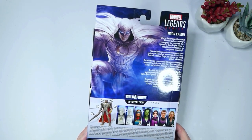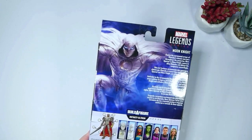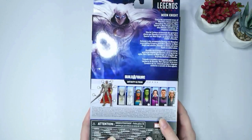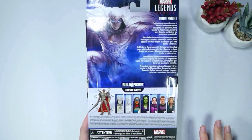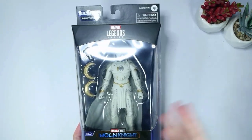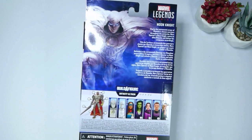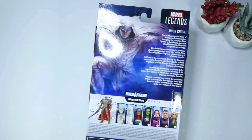Moon Knight is one of my favorite costumes. I think I say that about so many costumes in the MCU, but he's probably in my top three. I just think his outfit looks so sick and I love his cape. Also want to thank the person who commented what this build-a-figure is, because I had no idea. These figures come with pieces where you can continuously build a set, so they make you keep buying each piece, but I'm just collecting because I like the show.